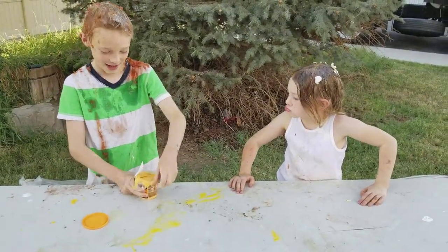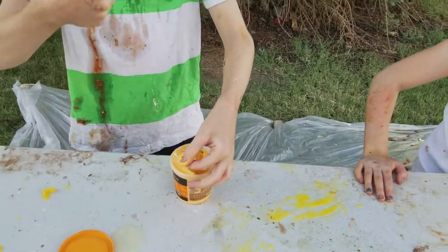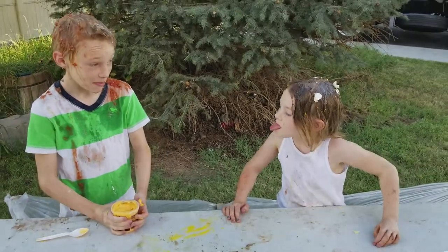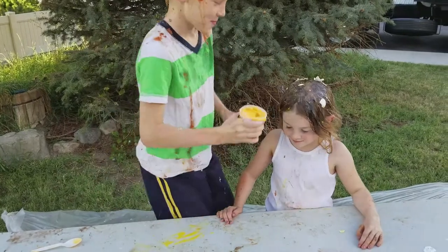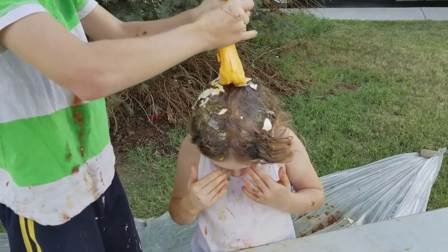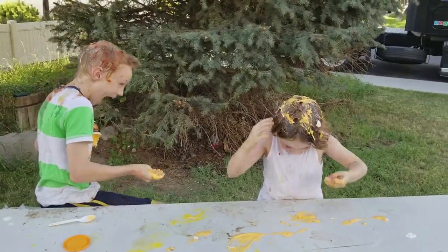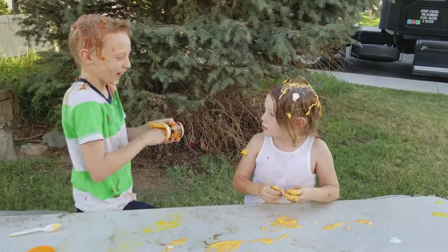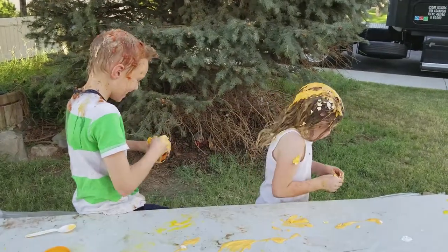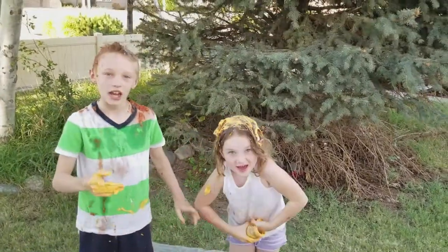That is nice and cheesy. Very cheesy. I want some. Big spoonful. He's going to give it to you right now. Even though it tastes terrible. Close your eyes. It tastes so bad. It was cheese. That's enough. Give it a comment — it's so fun, but it tastes terrible.